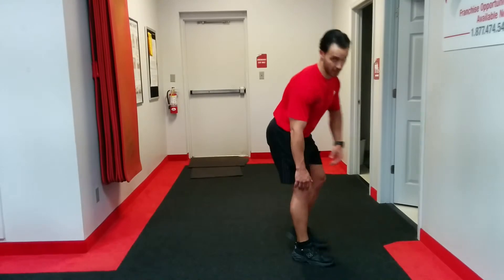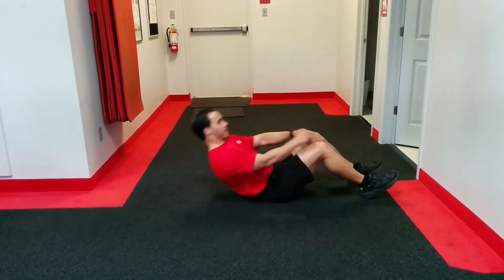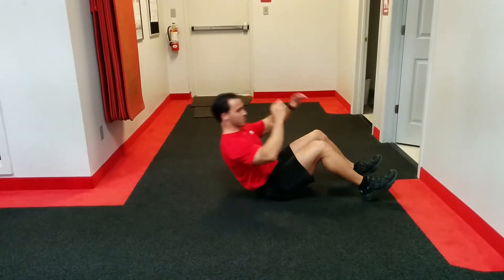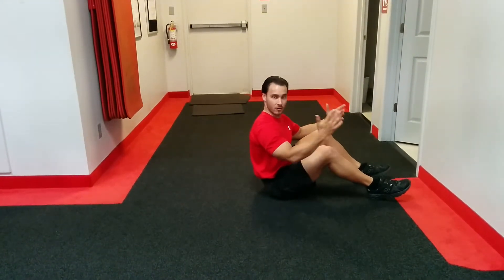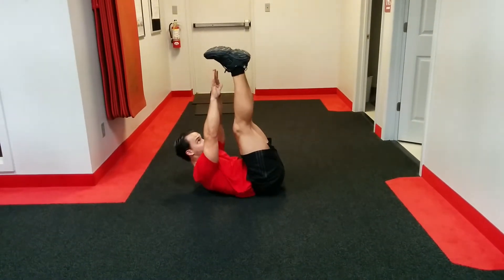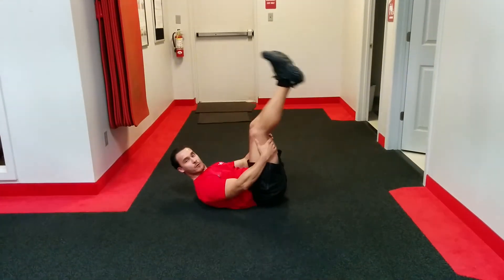Then we're going to do a hundred sit-ups. If you cannot do sit-ups to the tune of a hundred reps, or if it's going to take you an inordinate amount of time — whether you're doing them with hands behind your head or the easier way with your arms straight — if you can't do a hundred or it's going to take too long, just move to toe touch crunches, reaching up for those toes and keeping those legs as straight as you can. One hundred reps.